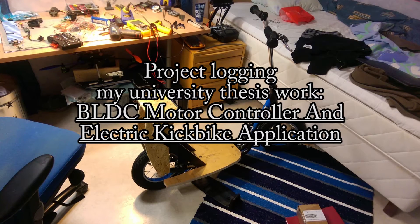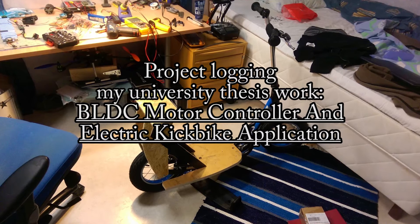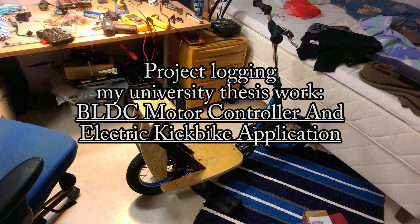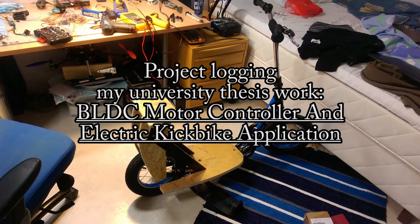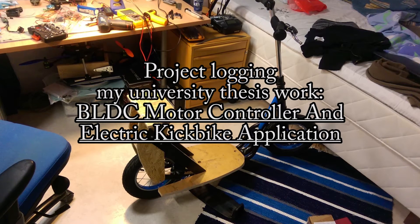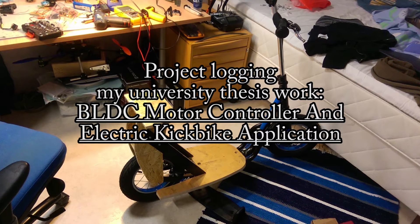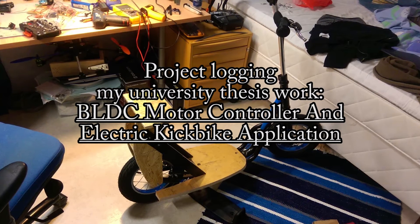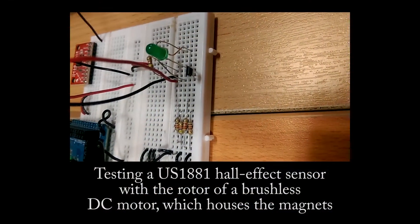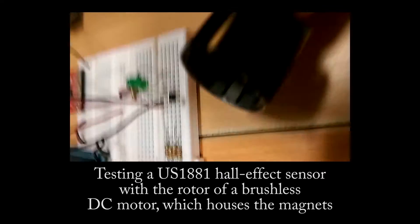What is up everybody, Simon's McMuffin here. I haven't released any videos lately, so I thought I'd show you guys a little bit of what I have been doing. This is going to be a project log on my university thesis work, which is going to be a brushless DC motor controller and its electric kick bike application. I've been busy with this for about a month and a half, and this is a chronological look at what I recorded during that time.